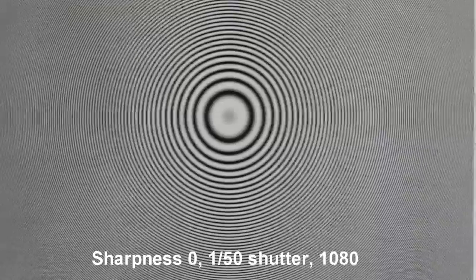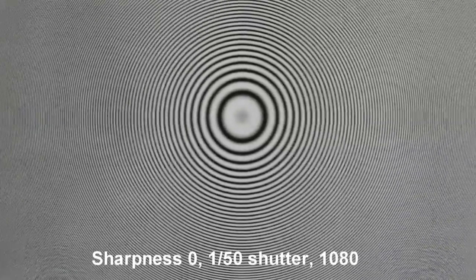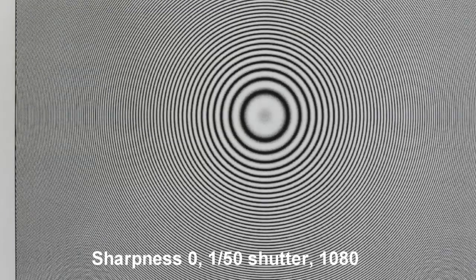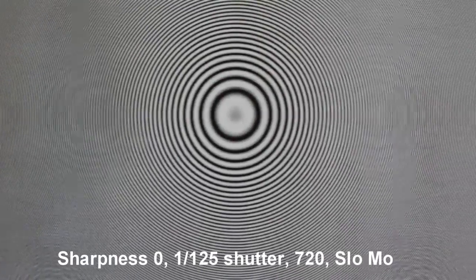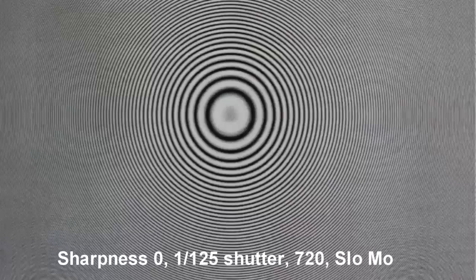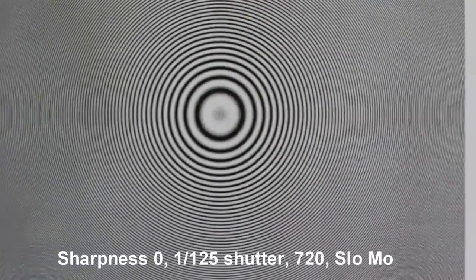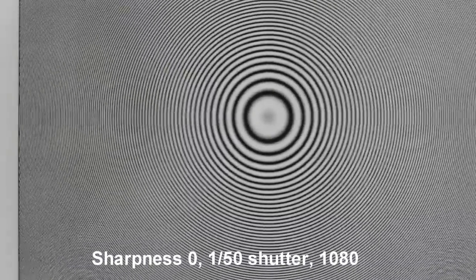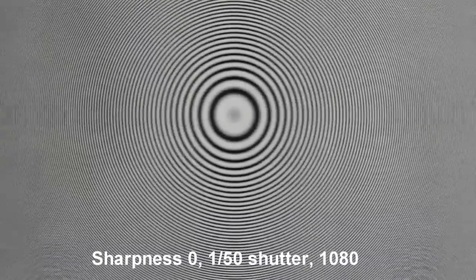The next test: what happens if I do a lot of slow motion? Let's compare sharpness of zero at full resolution 1080, and now I'm going to slow it down to 0.4 playback. Here's slow motion, because I do a lot of slow motion in 720p — I wanted to see the difference. Just for comparison, let's go back to the full resolution. To me it looks like the full resolution is better even at slow motion.